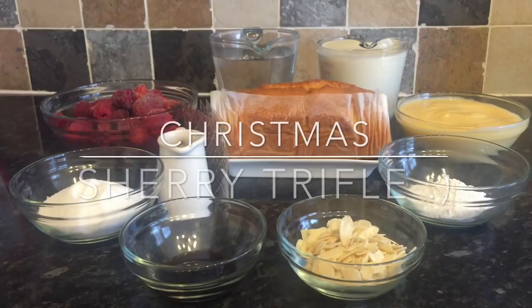Hey guys, a very warm welcome back to What's For Tea — I hope I find you all very well indeed. If this is your first time here, a very warm welcome to you also. This is the third installment of my festive food ideas, and this is going to be the Christmas sherry trifle.